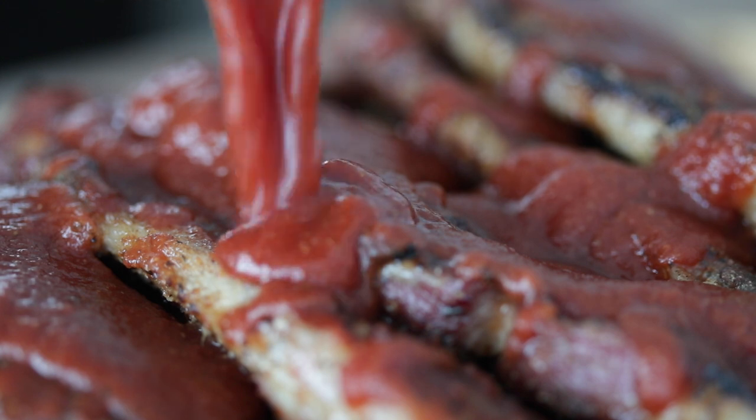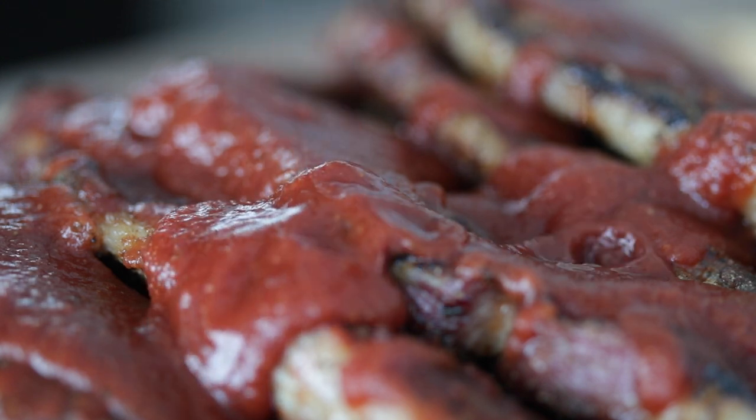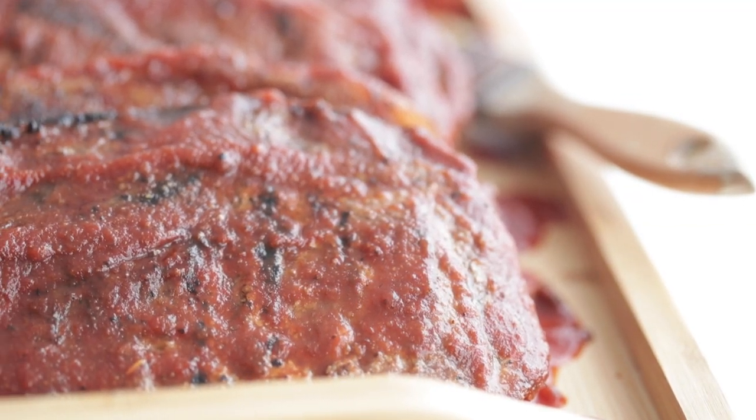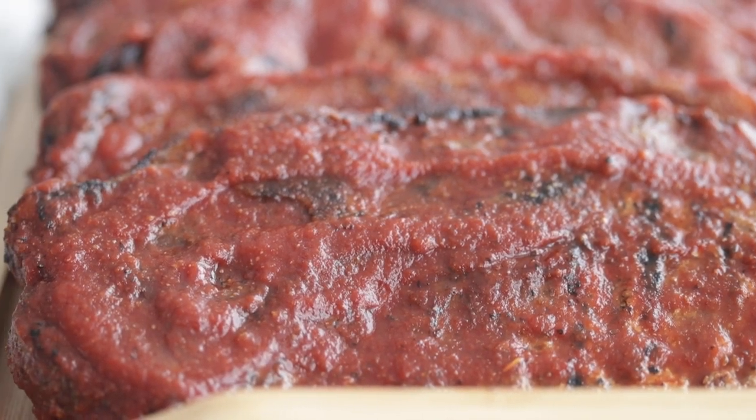You could also add on some sliced chives or green onions. That reverse sear just does something magical — so tender and juicy, and the flavor is fantastic. If you're looking for a sweet treat to serve up at a tailgate or your next get-together, definitely check out my gooey butter cake recipe video. I'll see you on there. M-I-Z.